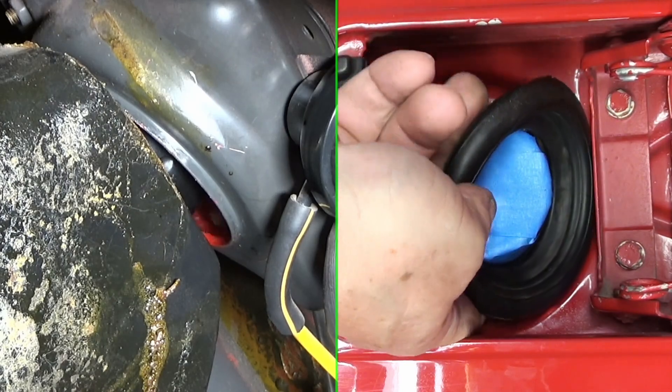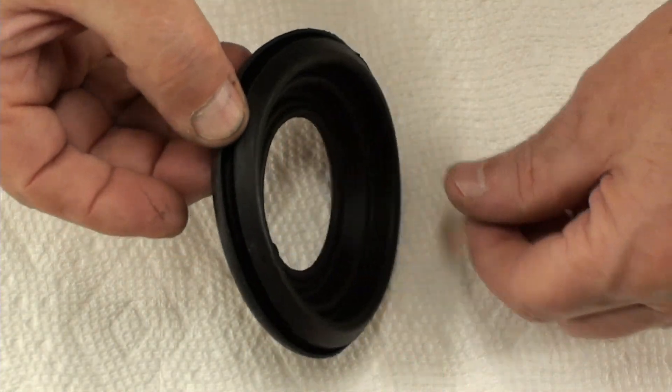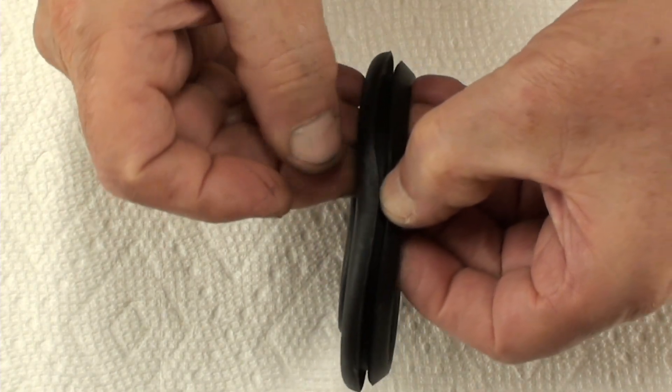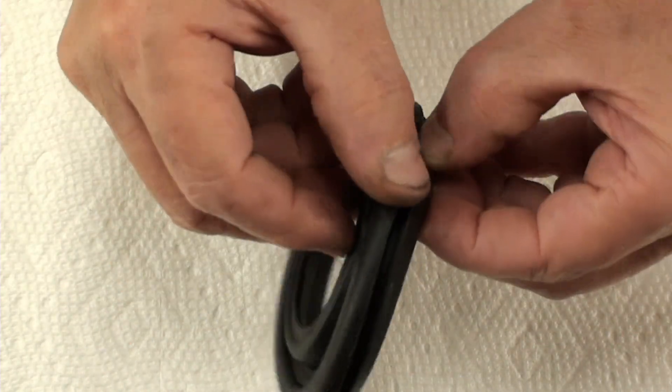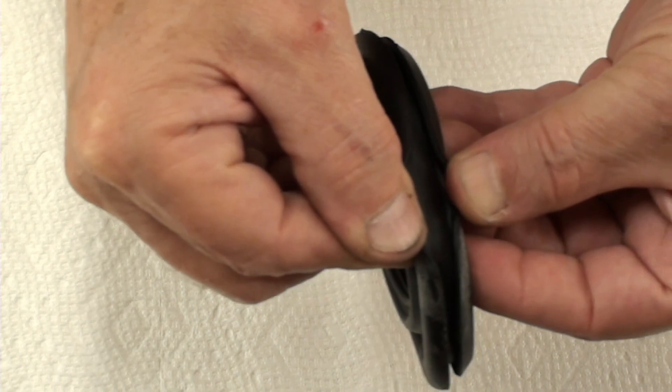I'm trying to do it so you guys can see it. So a closer look at how this is — this just fits on top. The top one just lays over. It's the one on the bottom that's got a double lip.